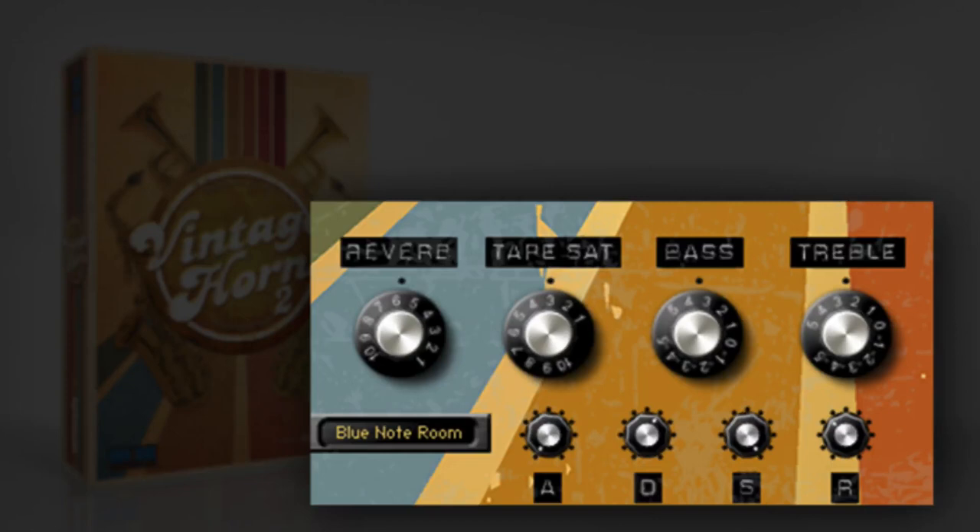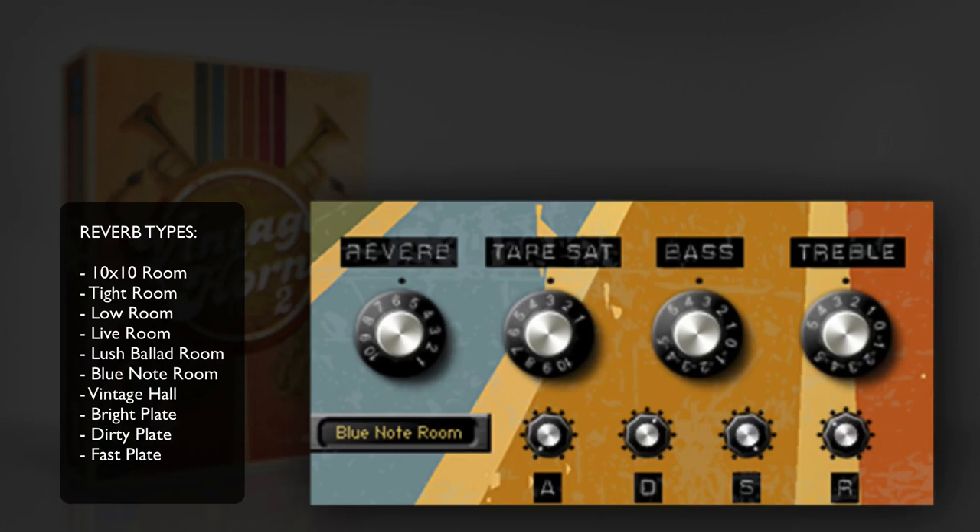The reverb knob controls the amount of reverb added to the instrument sound. Below it is a window with a drop-down menu that allows you to choose between 10 different convolution reverbs, each emulating a different type of vintage recording space.